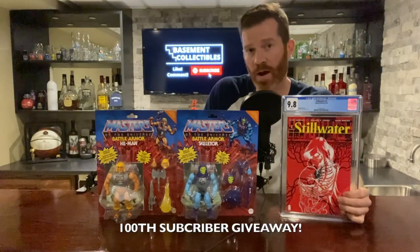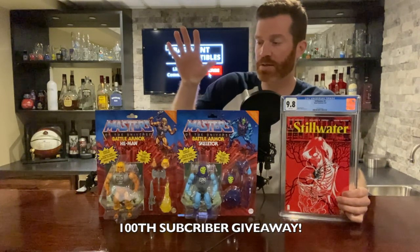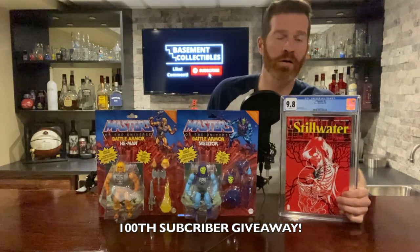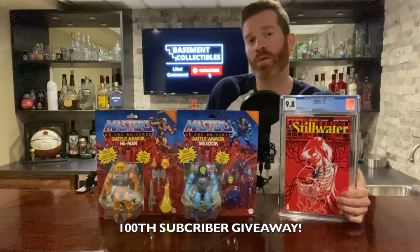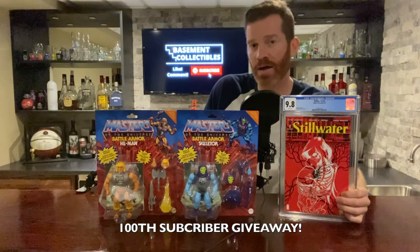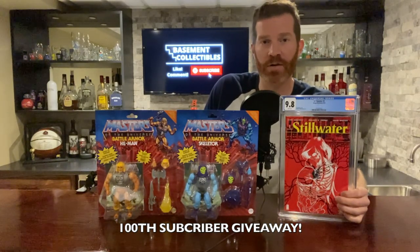This is my hundredth subscriber giveaway contest. The lucky winner can choose between the He-Man and Skeletor battle armor set or Stillwater number one in 9.8. All you have to do is subscribe to my channel and like and comment in one of my videos. I will do a randomizer once I hit a hundred subscribers and I can ship worldwide for free. Good luck everybody!